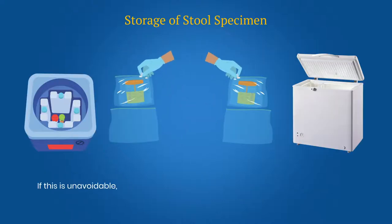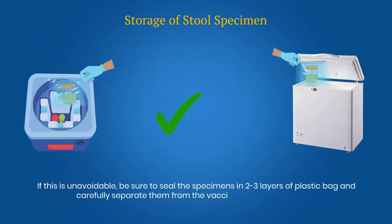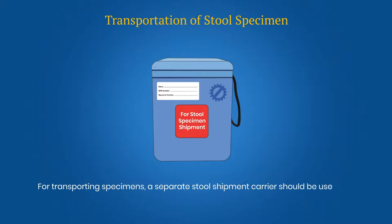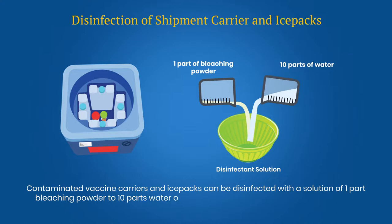If this is unavoidable, be sure to seal the specimen in 2 to 3 layers of plastic bag and carefully separate them from the vaccines or other medicines. For transporting specimens, a separate stool shipment carrier should be used and labeled for stool specimen shipment. Contaminated vaccine carriers and ice packs can be disinfected with a solution of 1 part bleaching powder to 10 parts water, or 1% sodium hypochlorite solution, for a contact period of at least half an hour.